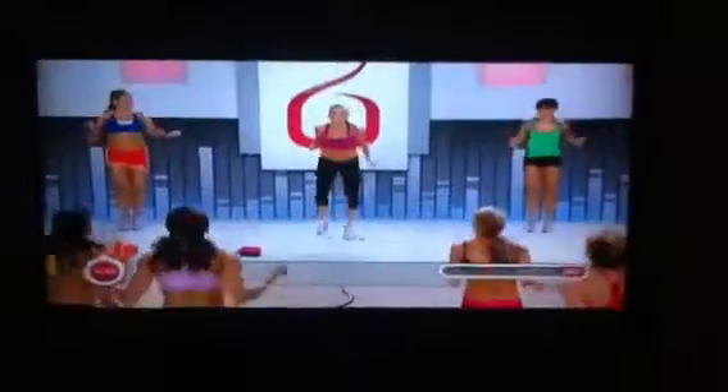Ready? This is it — a one minute fire drill. High intensity. Move your feet.